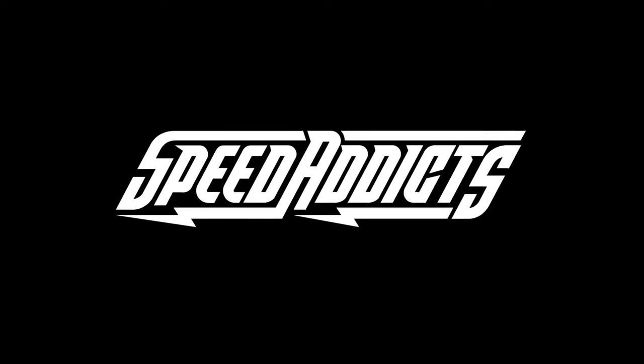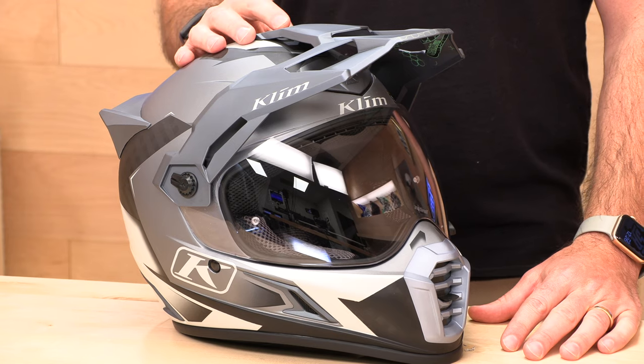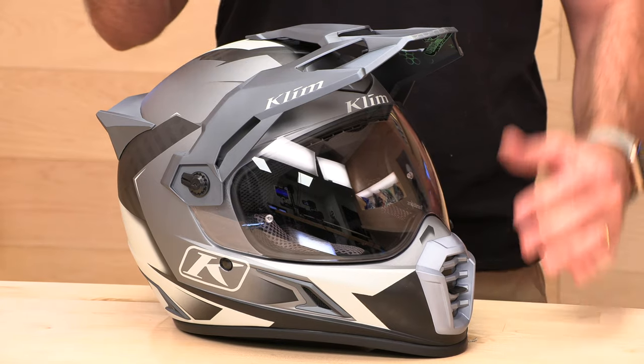Chad here with Speed Addicts, and today we're going to unbox the Klim Kryos Pro. We got a nice helmet here for you — this is the Klim Kryos Pro. It is the mac daddy of the dual sport world. If you're looking for one of the best dual sports on the market and you're not afraid to pay top dollar, this might be the helmet for you. We're going to do a deep dive and tell you why you should part with $700 to $750, depending on which flavor you get.